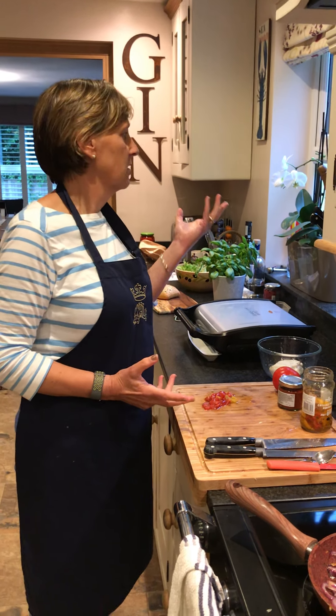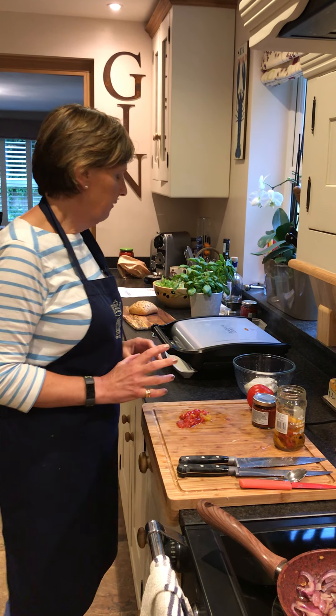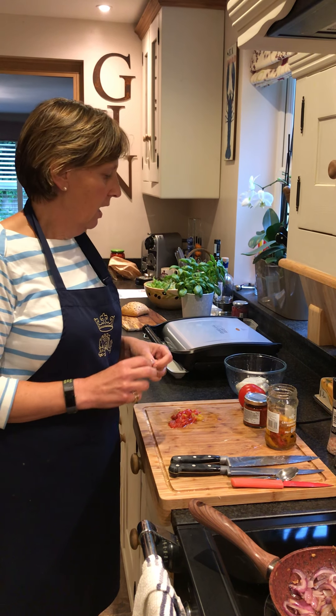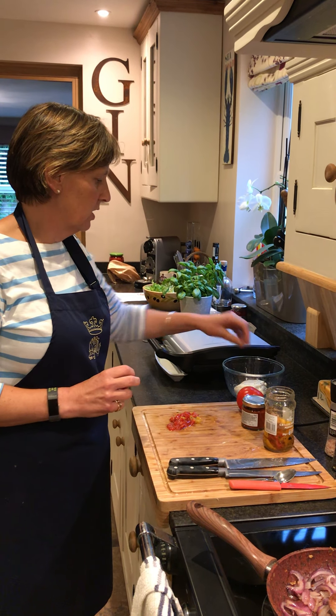Well, this evening we planned to have an outside barbecue but it's been raining and quite chilly, so we're going to have an indoor one. The first burger I'm going to demonstrate is a vegetarian burger using halloumi.